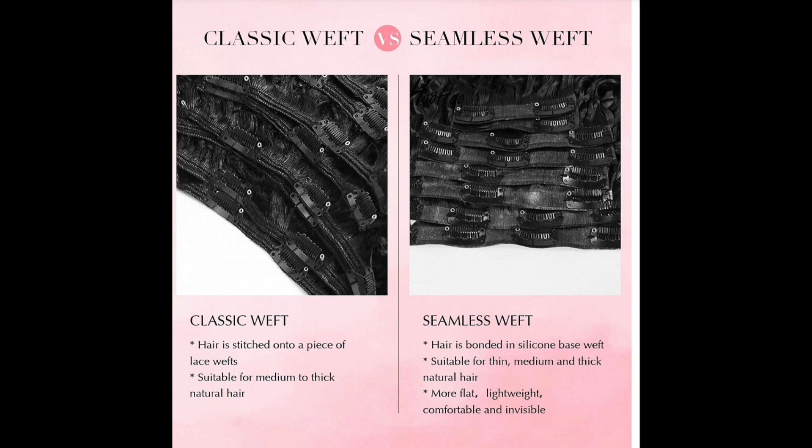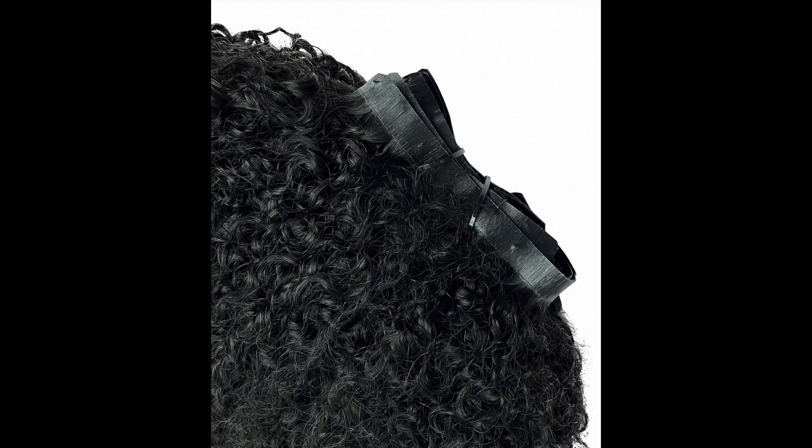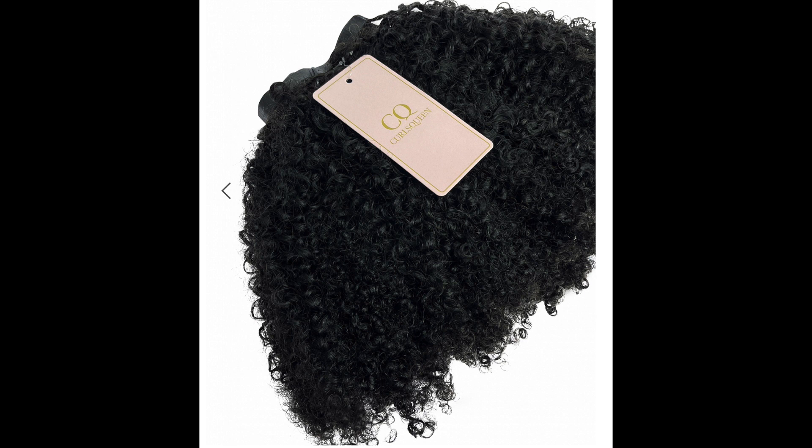I got the seamless weft, not the classic, but I'm sure you can get away with using the classics. The only thing about the seamless is they create more of a flatter look and are really suitable for all types of hair, whereas the classic wefts are more suitable for medium to thick hair.